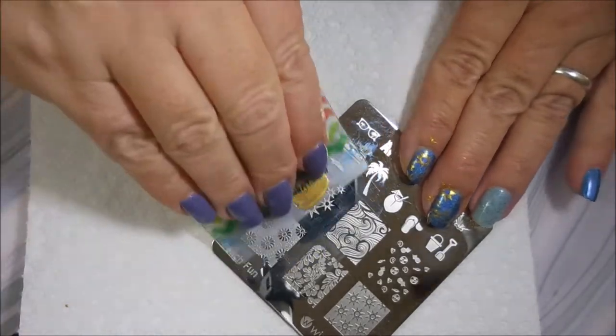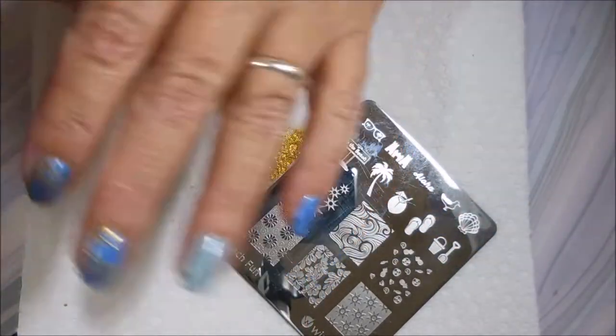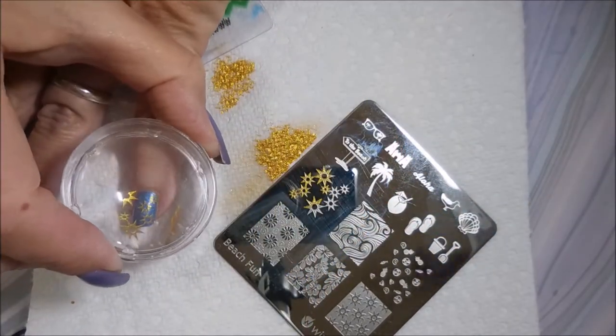Clean that plate off. And then I'm doing this one on the pinky nail, so I don't need very much of the image for that little nail. There we go.